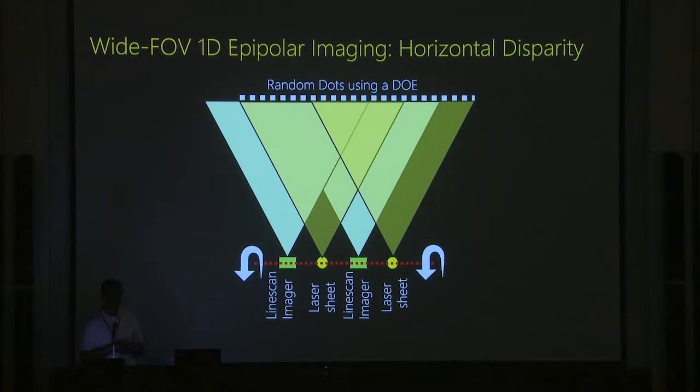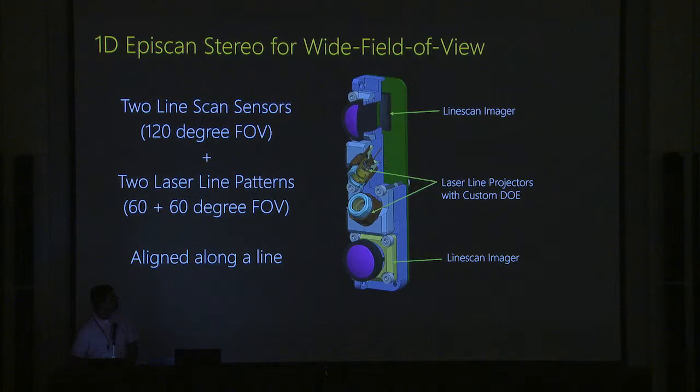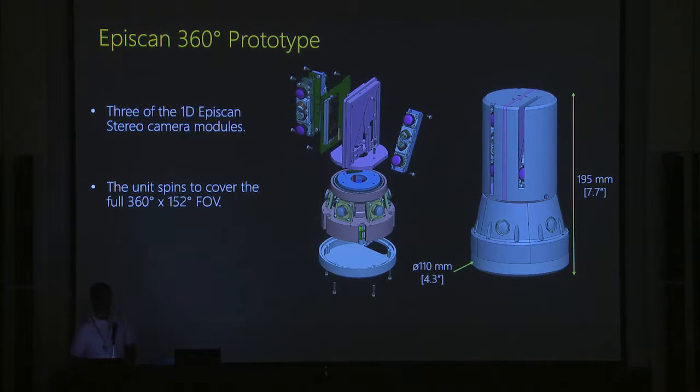Designing a compact system is very challenging, and the paper discusses all of our efforts. The 1D epi-scan system has two cameras, two line-scan imagers, and two laser line projectors with custom DOEs. Getting a 90-degree angle with DOEs is not easy, so we used 60-degree fields, two of them, covering 120 degrees. Facebook wanted even more resolution, so we built three such modules — two back-to-back and one looking slightly upward to see the ceiling — all mechanically aligned with masses distributed properly for accurate spinning.